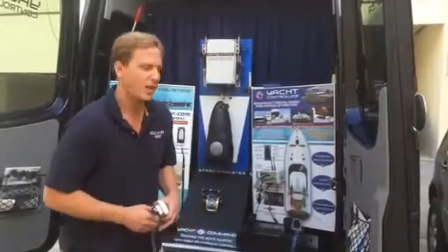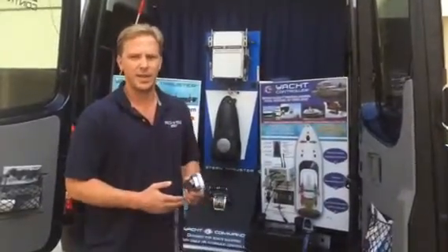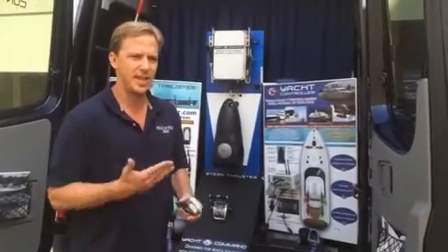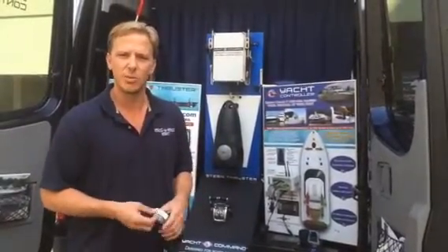Hey Mark, how you doing? It's Chris with Yacht Controller. I wanted to give you a brief display and kind of go over my whole sales pitch when I'm talking to somebody at a boat show, so you can see exactly what points to hit on and what points really hit home.